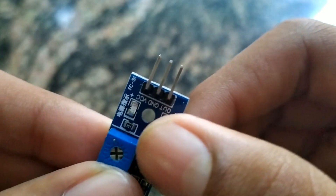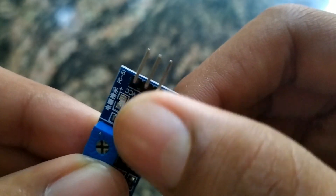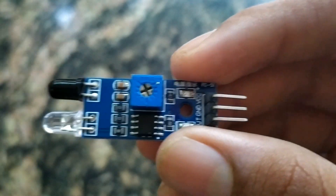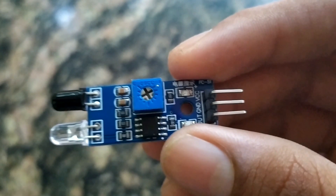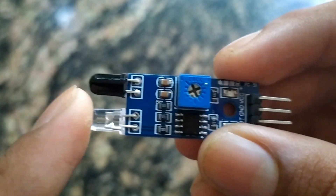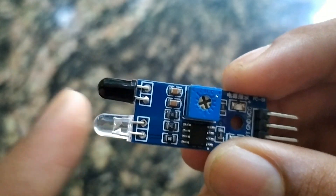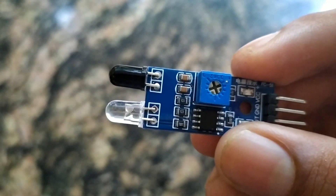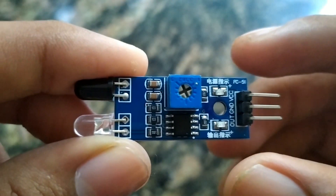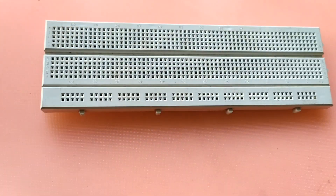In the infrared sensor, there are 3 pins: the Out pin, the Ground pin, and VCC. This is how it works: when there is an obstacle in front of the module, the IR transmitter signal reflects back to the IR receiver. That is how the sensor detects an obstacle.